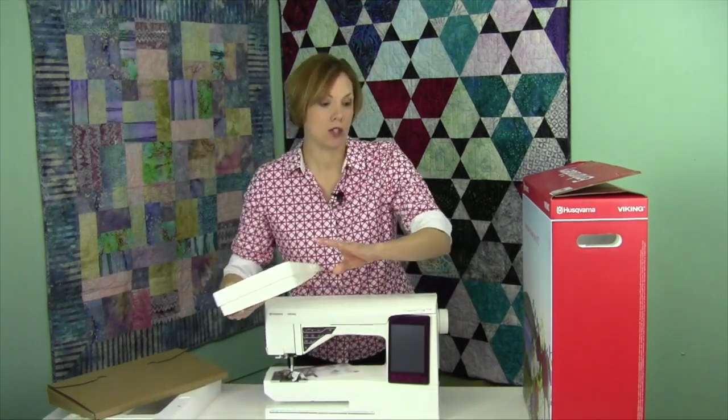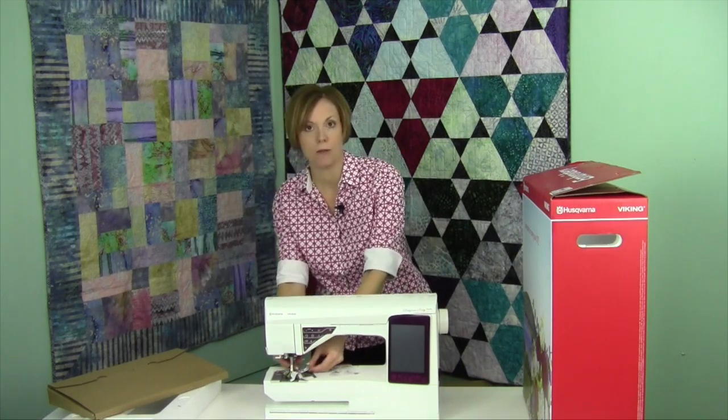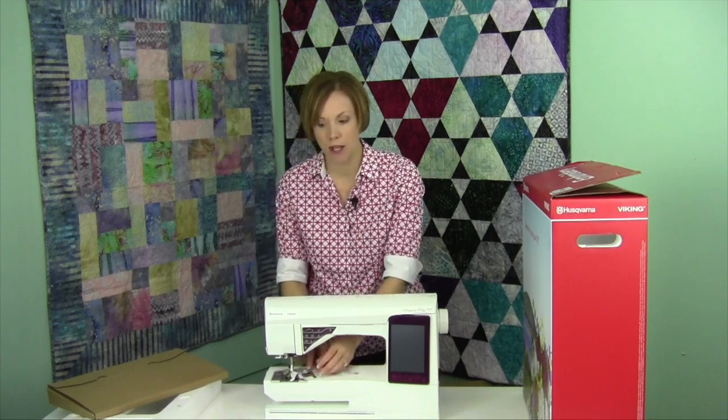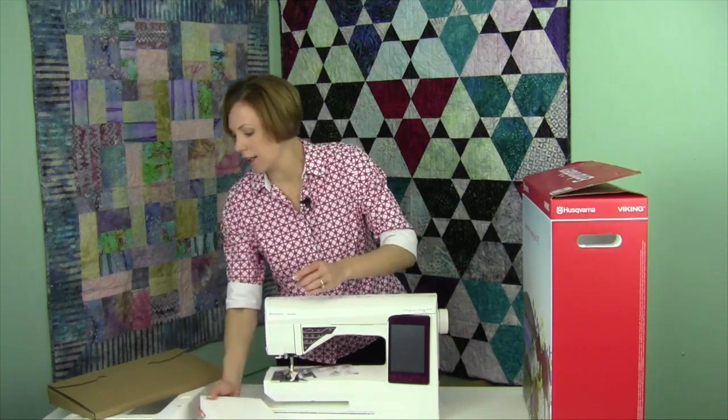Save your box, because you never know when you might travel with it and you want to keep it nice and protected. There's also some feet that are underneath the presser foot. You'll need to plug the machine in so the foot will raise, and then these will come out. We have an accessory box that's already on the machine — that's pretty much what's in here.